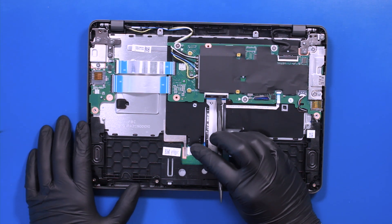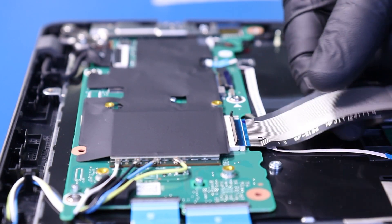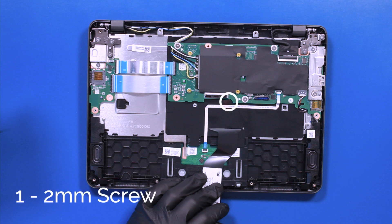Flip open the locking clip and unplug the keyboard cable from the motherboard. Remove one 2mm screw from the keyboard.